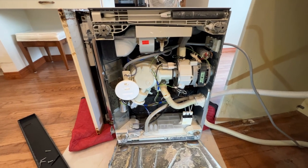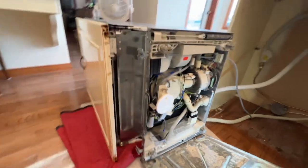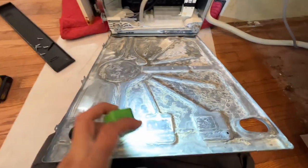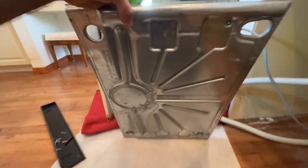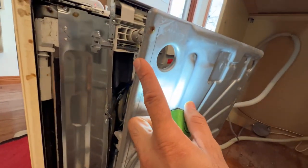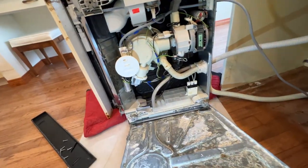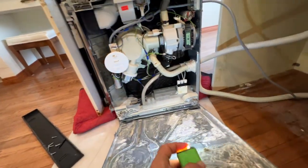That usually goes bad from inside. If you don't find anything wrong with that, pull the dishwasher out and take this bottom panel off. Look at the calcium buildup here — there's two screws, one here and one at the bottom. Take the kick plate off and then there are two screws on the front you take those off as well.